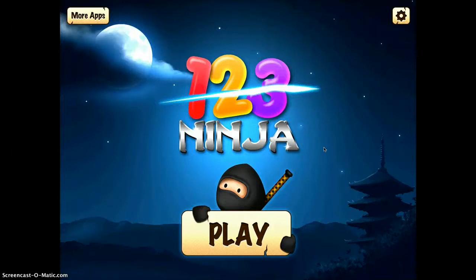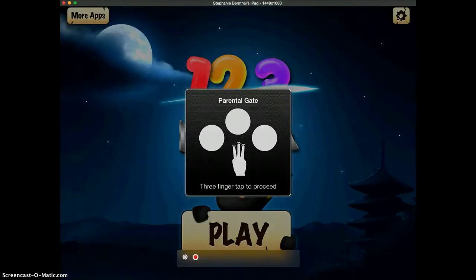123Ninja is a great app to use with lower grade levels to aid in number recognition. It covers the numbers from 0 to 99. As a teacher, when you're using this app, you can change the settings by tapping on the setting button in the top right corner.